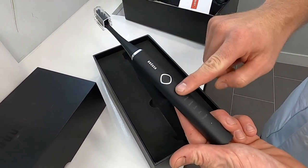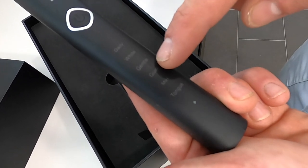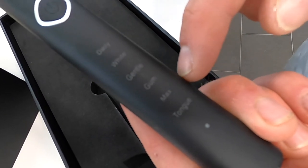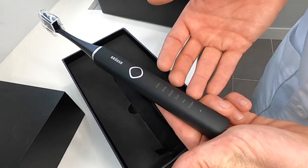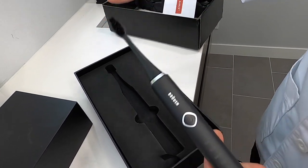This thing has six different modes: daily, white, gentle, gum, max, and tongue. I think it's a little bit excessive and confusing, but it's a fun feature that they've built into this toothbrush.